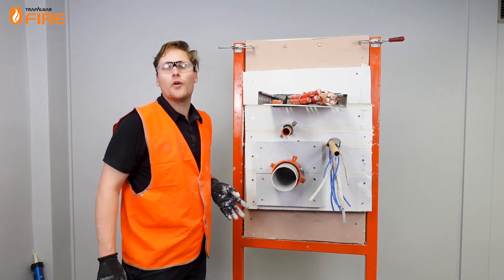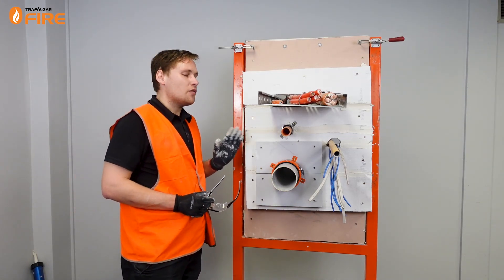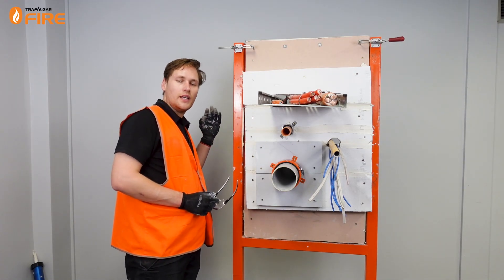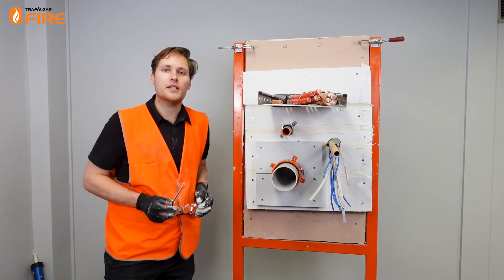As with most penetration systems in a wall, they have to be symmetrical on both sides. With MaxiLite we only need the board on one side, but we do need to have collars on the other side of the wall. So in the real world we'll be putting collars on both sides of this penetration system.